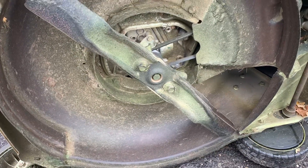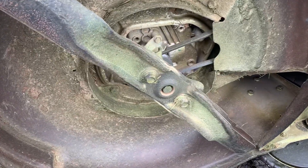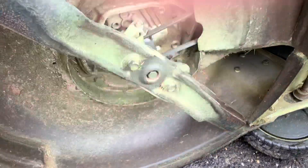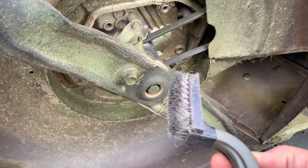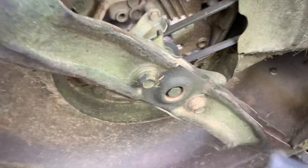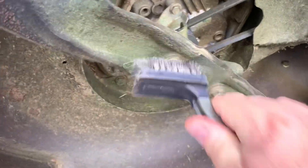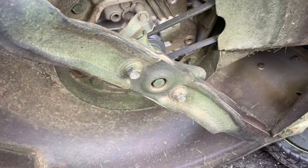Hey guys, quick tip again from Ken Small Engines. We've got blades here — this is a Honda with dual blades on it. Taking these nuts off sometimes is a real pain, so what I suggest is get a wire brush and take all the grass and gunk off the nuts so they're fully exposed.